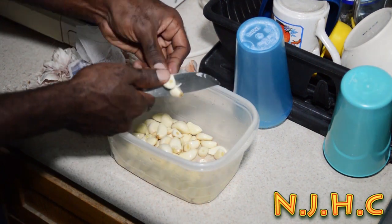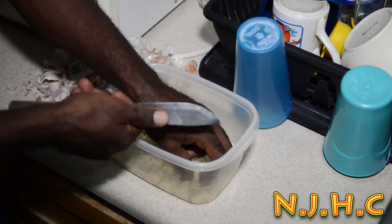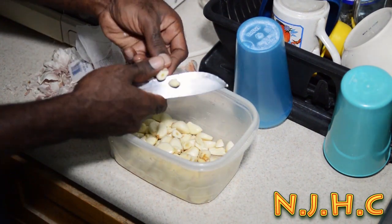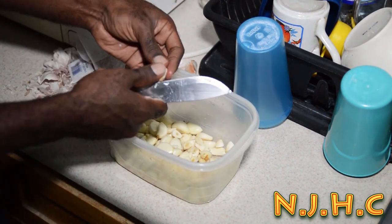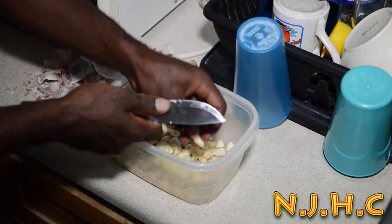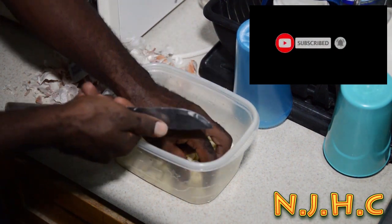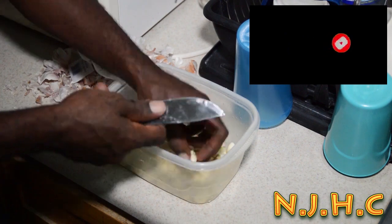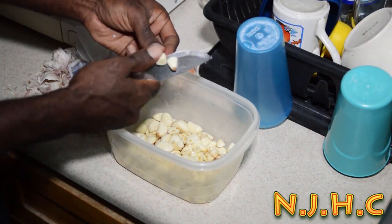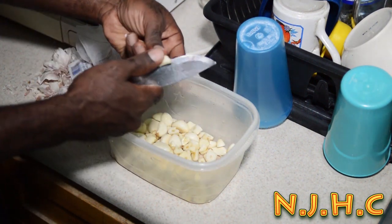Now garlic is a natural antibiotic. Garlic is good for practically every disease you can think of. Garlic is good for high blood pressure, good to fight cancer cells, good for respiratory problems, colon and sinus. Practically everything garlic is good for.